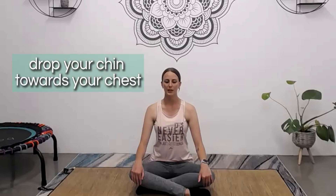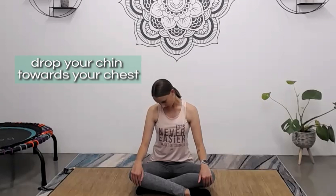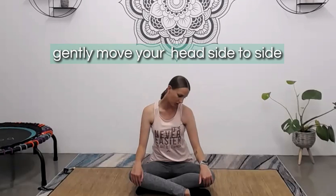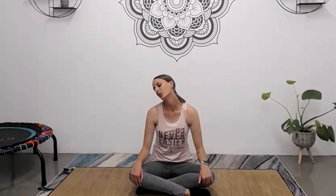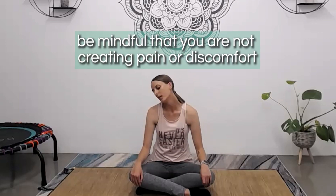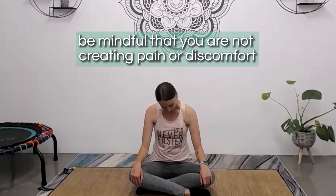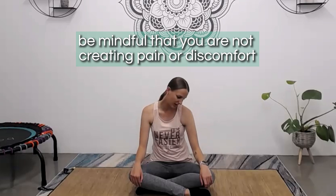You want to relax your shoulders down away from the ears. Drop the chin down towards the chest and start to very gently move the head side to side, chin to the shoulder, really focusing on keeping these movements nice and controlled. The neck is an area of the body where we do tend to hold a lot of tension, so be very mindful with your movements and make sure you're not creating any pain or discomfort. We only want to move to a point where you feel a gentle stretch.